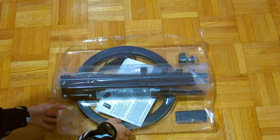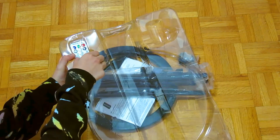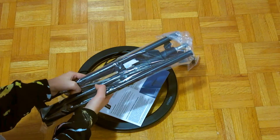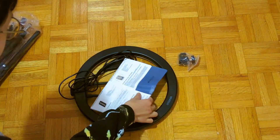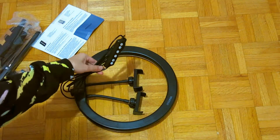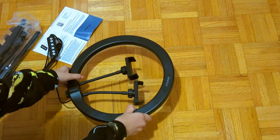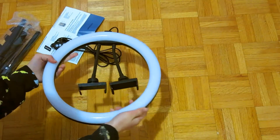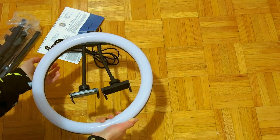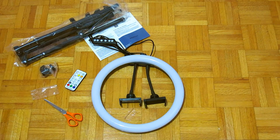It's like that in the box, and it also has a remote that I will open after. First, we have the 63-inch support stand, the instruction sheet, the ball head, and the USB charger. It also comes with the circle light here — it's white on the other side, but after I put in the USB charger, you will see the light. So now let's do the construction of the ring light.